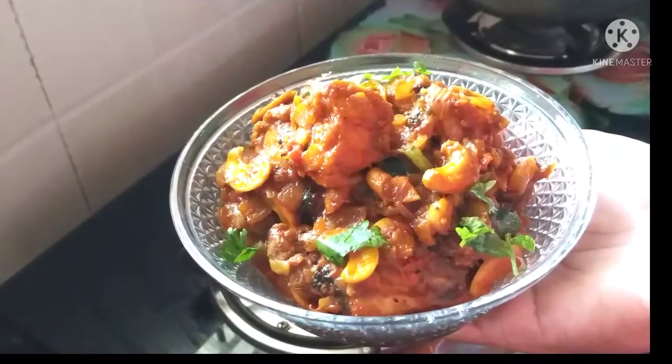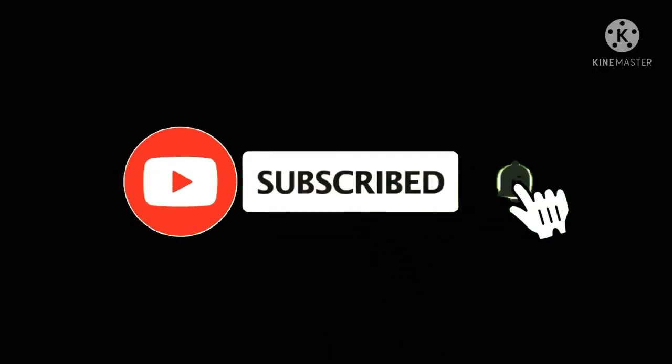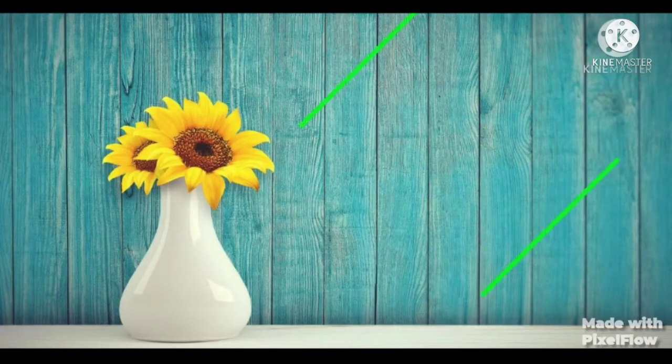Let's share this recipe with you. If you like this recipe, subscribe to our channel. See you next time!